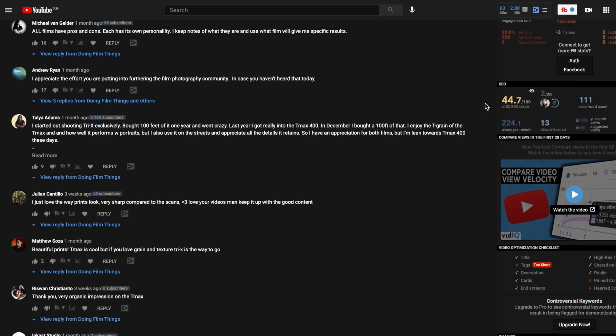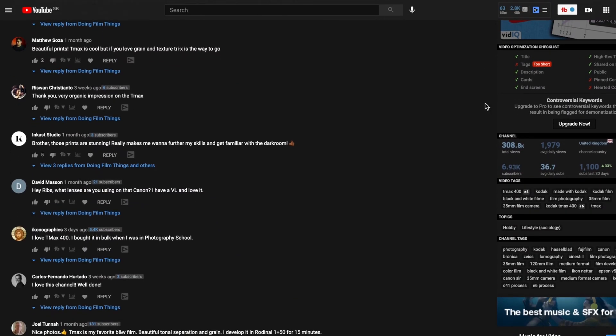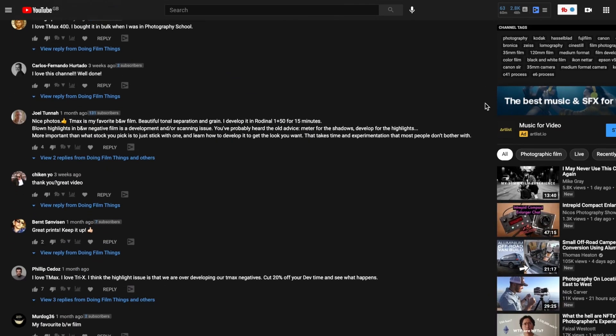In my last video, I think a lot of people actually really favor Tri-X over T-Max. In the comments, people would say T-Max is cool, I appreciate it, kind of that kind of thing. But in the end, most of them said that despite how good T-Max could be, they still prefer Tri-X. So it really does seem like everyone has a soft spot in their heart for Tri-X.